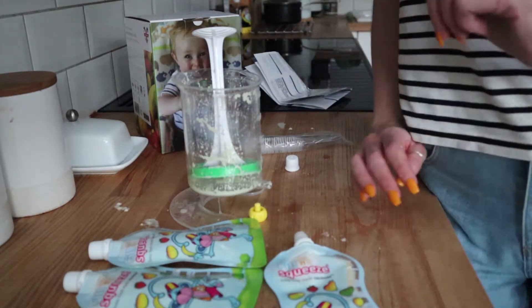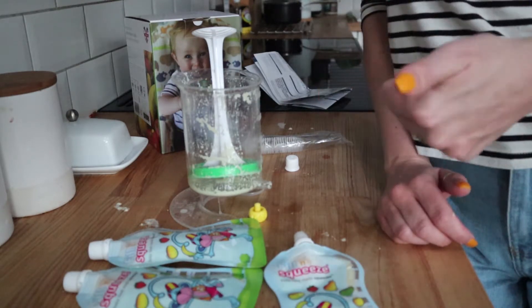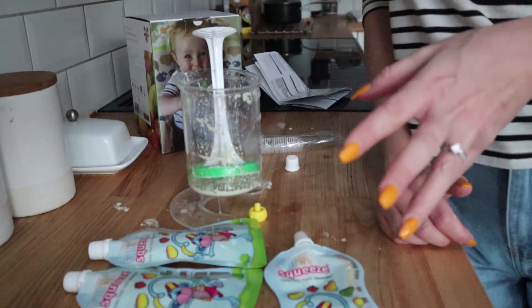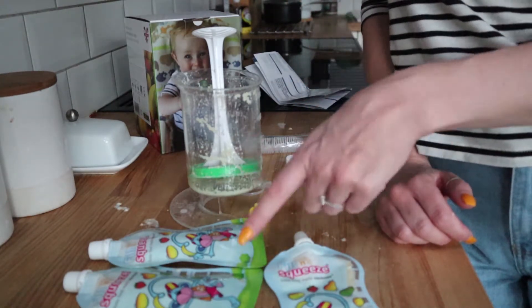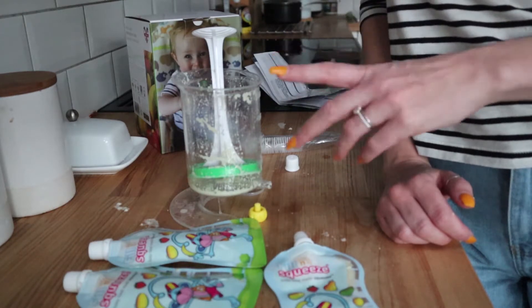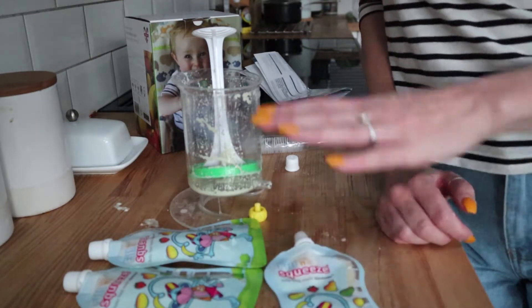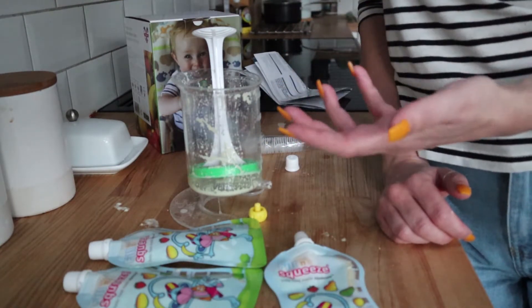What you can also do is reuse other pouches. So if you have Ella's Kitchen pouches or Annabel Karmel pouches or the supermarket ones, you can actually wash those out and use them with this as well, which I think is really, really useful — because then you can just buy ones from the supermarket, use the food, and then recycle them.